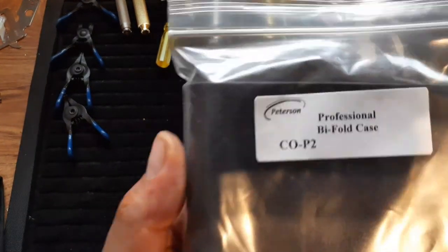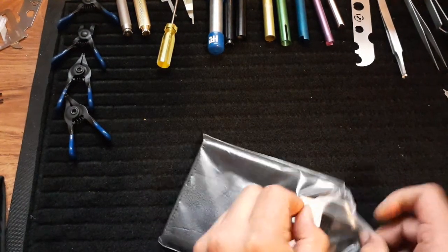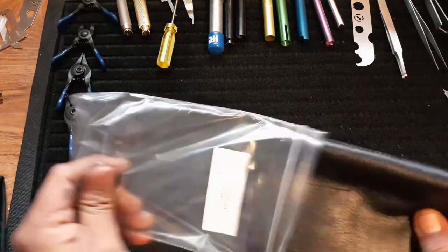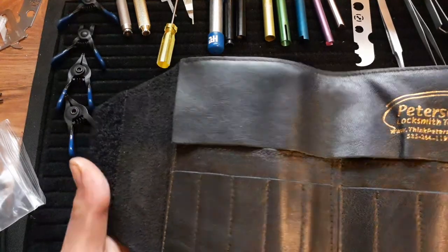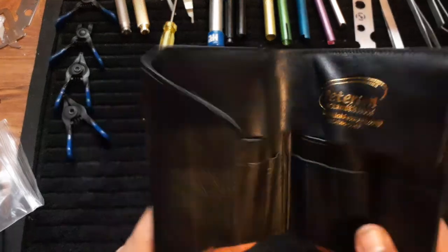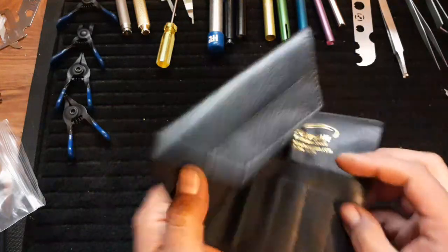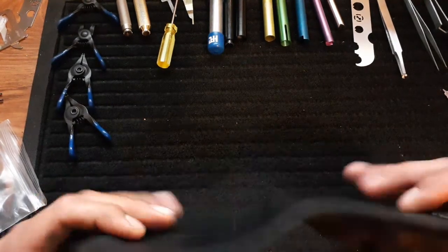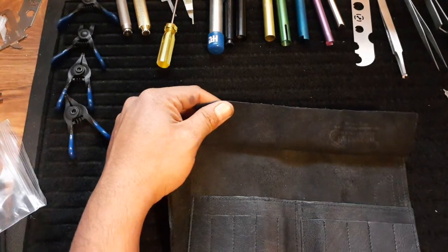Peterson Professional Bifold Case CLP2. I haven't had a chance to look at this yet, but let's take it out of the package. It lists for $50 on the website, and for 50 bucks, if you're into leather — I'm not really — this is a pretty decent case. Cowhide backing, and I'm guessing this would be capskin, as they called it on the website.